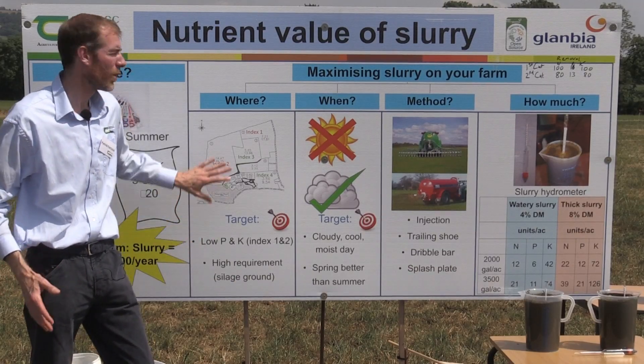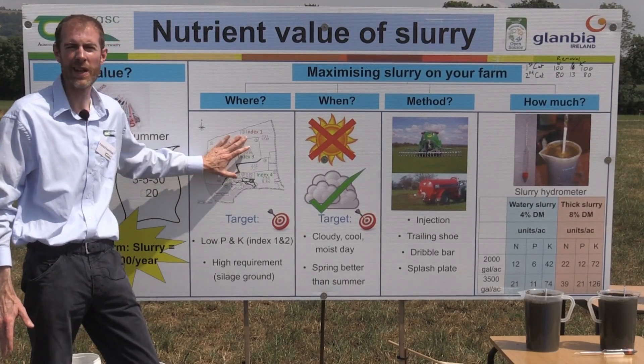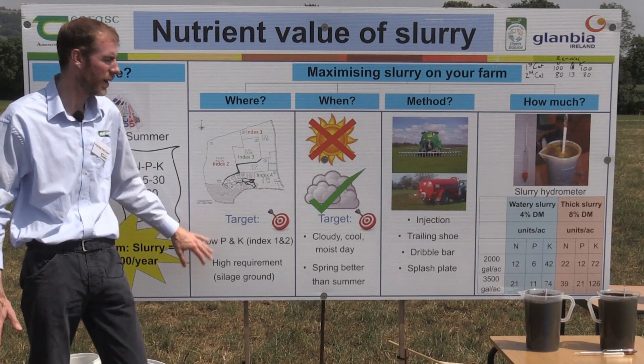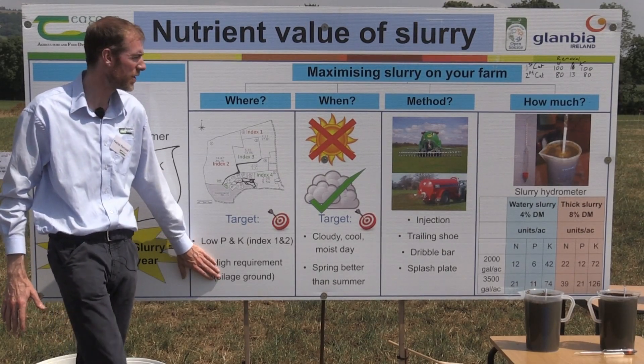An important point is where you put the slurry. Having a soil test — that's a key aspect of knowing where the low P and K areas of the farm are, and this is where you want to bring the slurry back to. Slurry is mainly made from silage, so it makes sense to bring it back to the highest area of requirement, which is typically the silage ground.